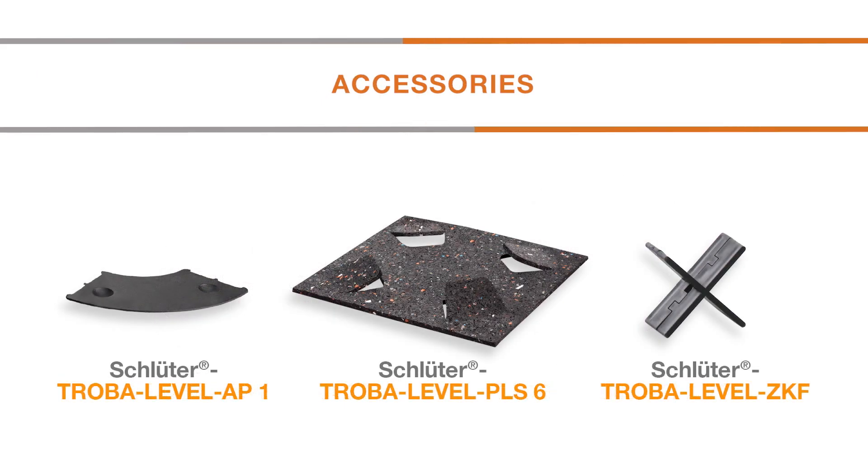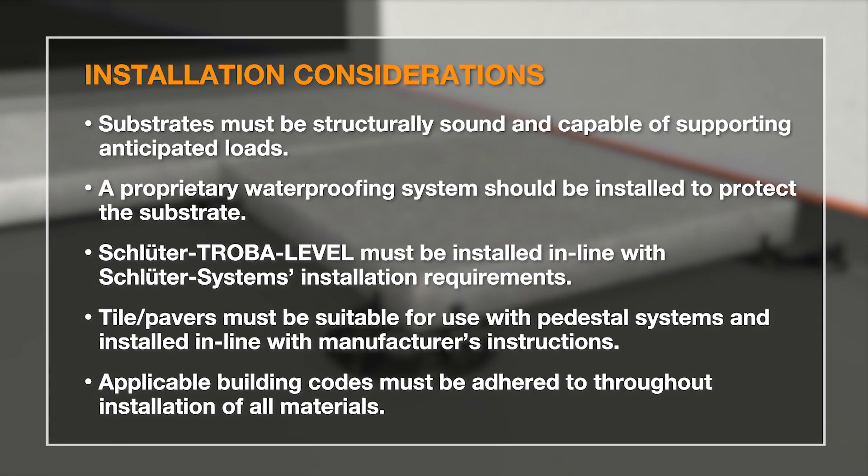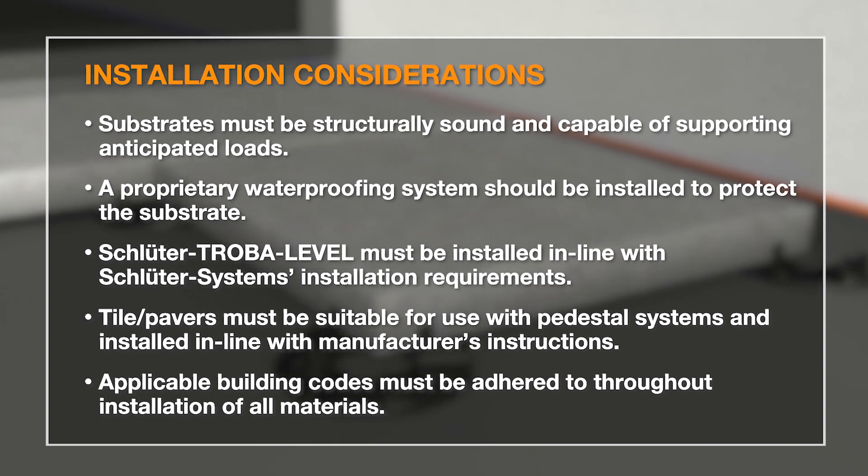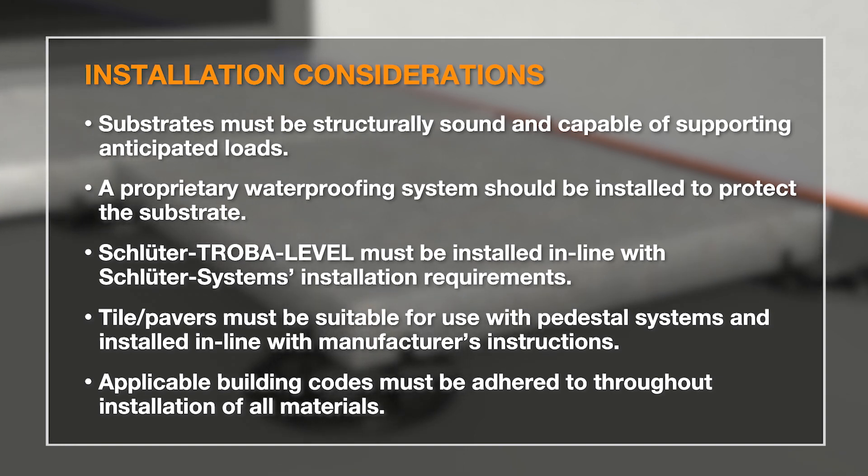The Schluter Troba Level system and all other installation materials must be installed in accordance with Schluter Systems' written installation requirements, all applicable building codes and tile manufacturer's installation instructions. All substrates must be structurally sound and capable of supporting the anticipated loads.